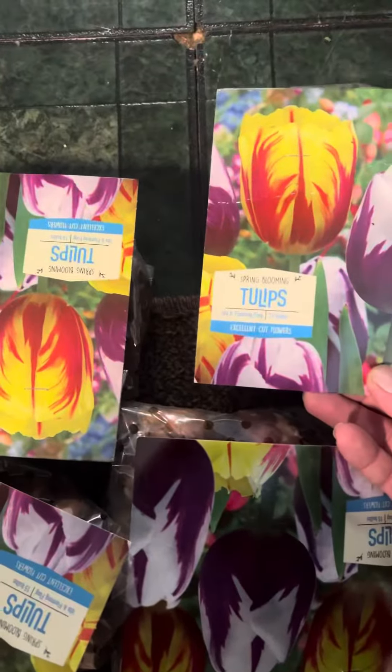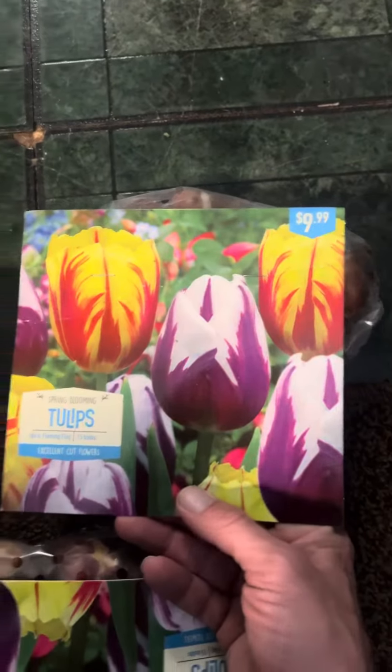All right, here comes planting time. I have 15 of these in each package, and this one's 60 of those to put in.